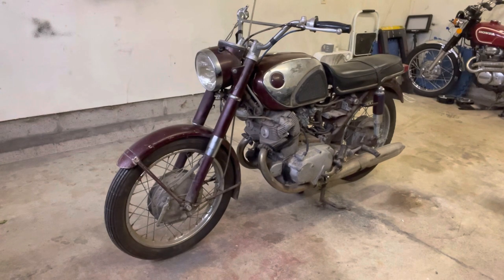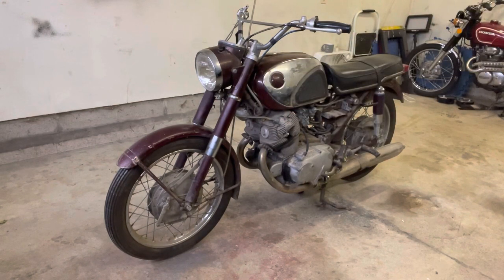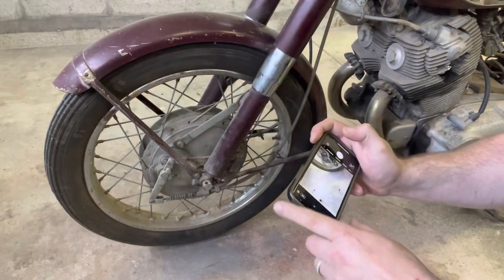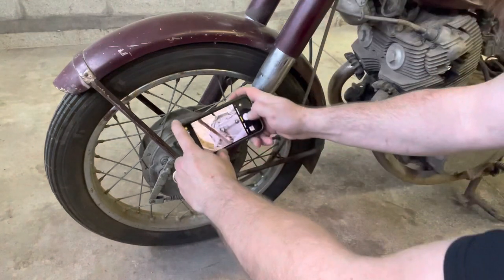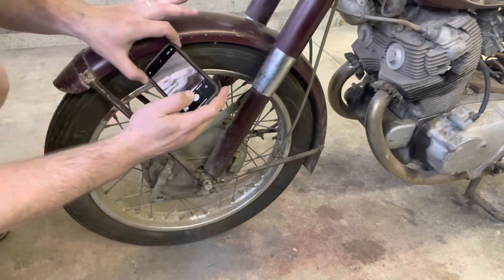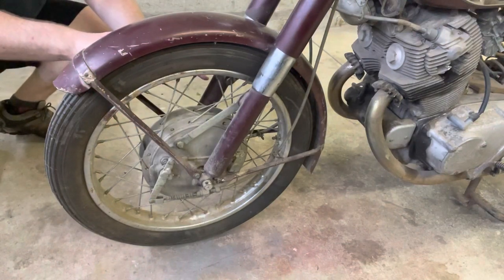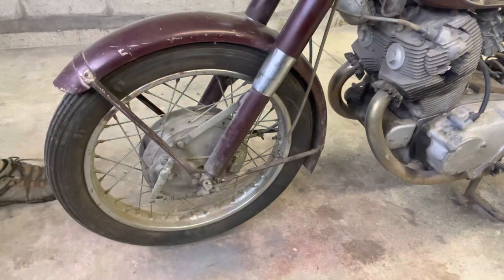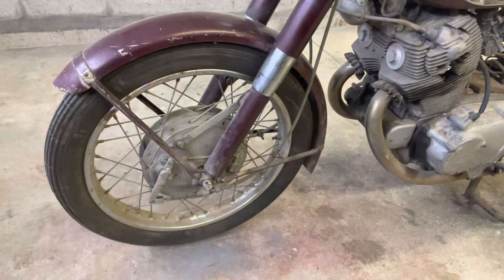Before we tear everything down, I highly suggest you get yourself a camera and start taking a ton of pictures. You want to be taking photos of the most intricate details. You never know what you're going to catch in your photos — they're going to help you a ton as you get back together. I'm taking a look at this brake stay. On my first motorcycle build, I took over 1,500 photos of just how everything went together.